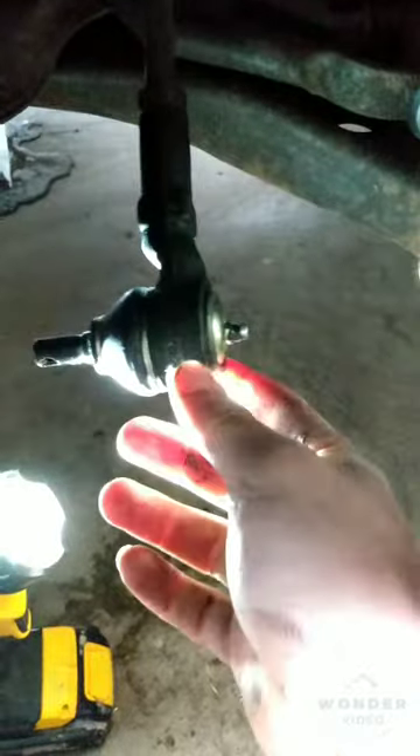Pretty close, not close enough, so I have to work with that a little bit. But as you can see, the replacement part I got from O'Reilly's is a little bit different than the original — the original was a sealed unit whereas this one has a grease fitting that I had to attach and then grease up, so hopefully I can service this and make it last longer while I have this car.